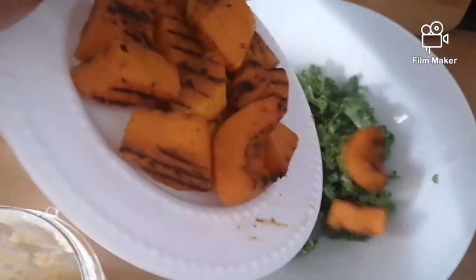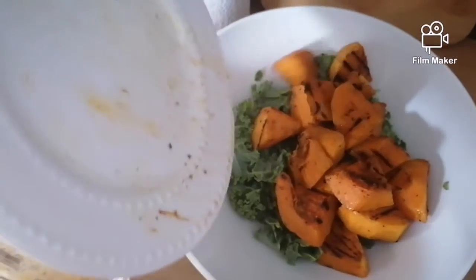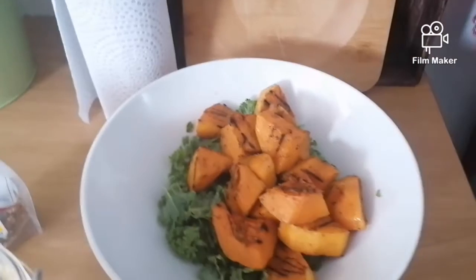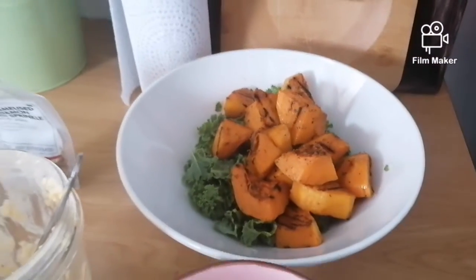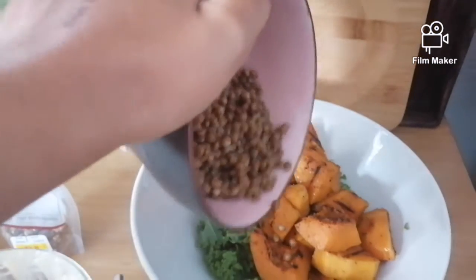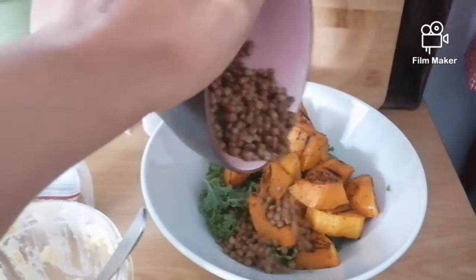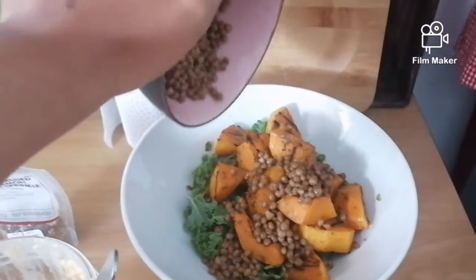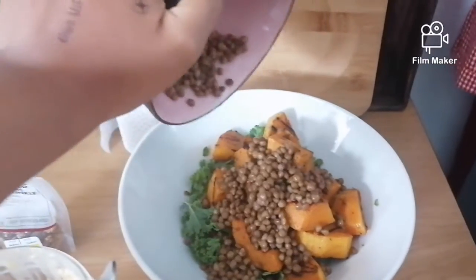We're going to start by throwing in our delicious grilled butternut cubes, then we're going to add our lentils. These are canned lentils, but you can use dried lentils as well — just remember to soak and cook them well in advance.